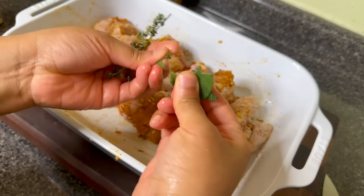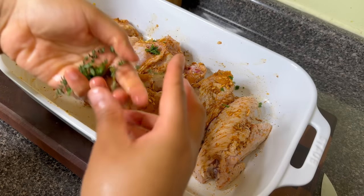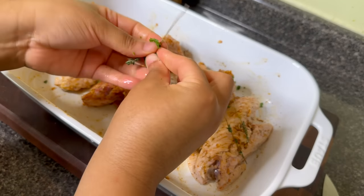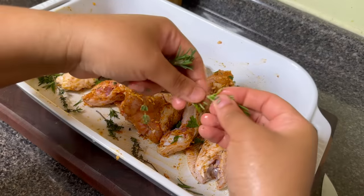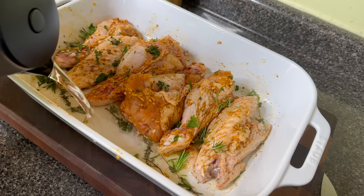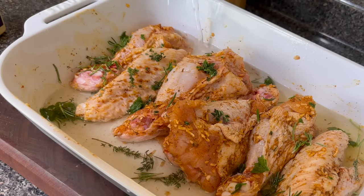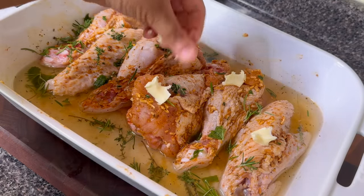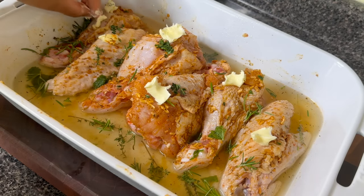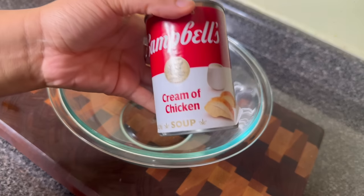I'm also going to add some fresh herbs from my garden — thyme, sage, and rosemary. I'll show you some clips of my garden later while I was harvesting these herbs. I'm going to spread them all over the turkey because they're going to add a great freshness to the gravy. I'm also going to add about two cups of water so the turkey doesn't dry out. I'm cooking this uncovered because I want it to get brown, and I'll add a few pats of unsalted butter to help it brown and add great flavor. Stick this in the oven uncovered at 375 degrees for an hour and a half.